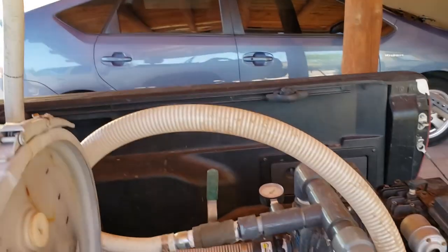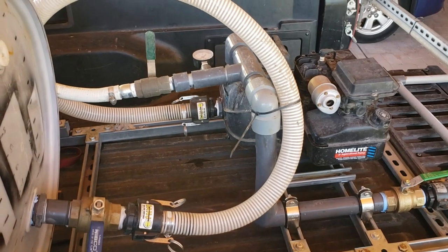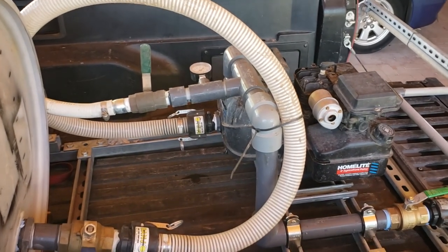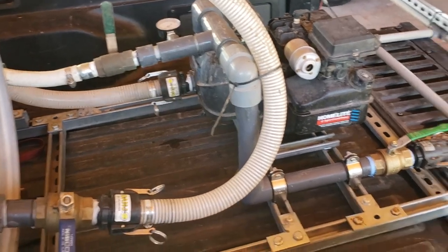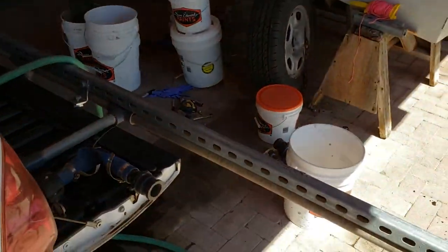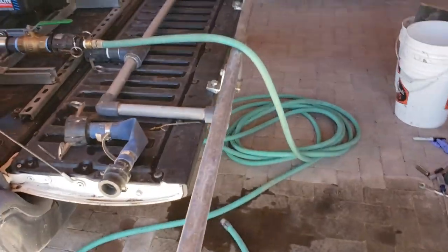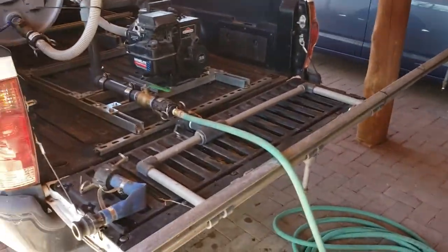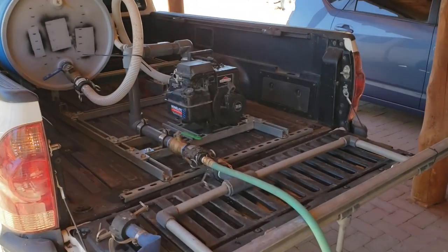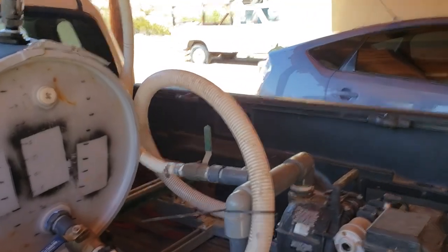The manifold allows you to do two things: it allows you to circulate the fluid back and forth between the pump and the drum, and it also allows you to pressurize the system so that you can spray — either with a boom or with a hose — or it makes it easy to pump from one tank to another, like if you're going to supply a tractor that has an injection system on it.